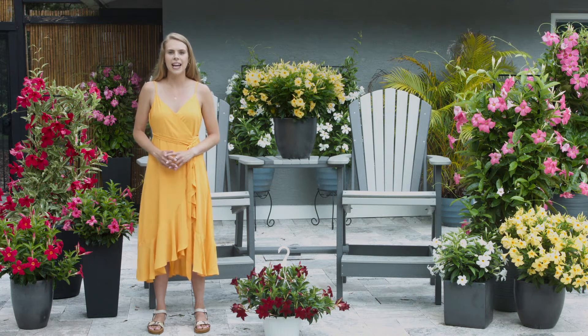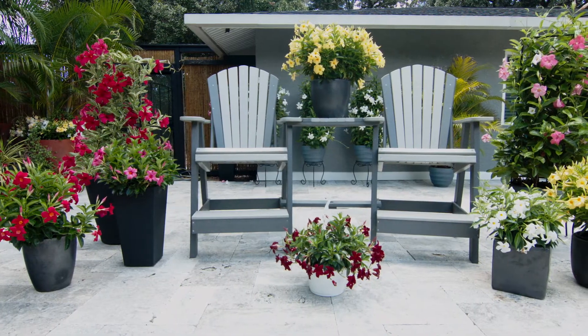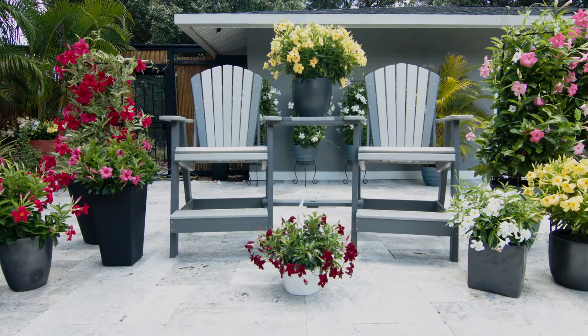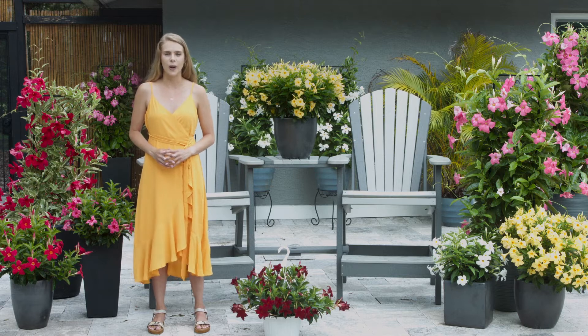Centauri Flowers revolutionized the Mandevilla market for gardeners with the launch of their Sun Parasol family. These plants are the perfect solution to create a lush tropical paradise summer after summer. In the Sun Parasol lineup, Centauri Flowers has developed many categories.